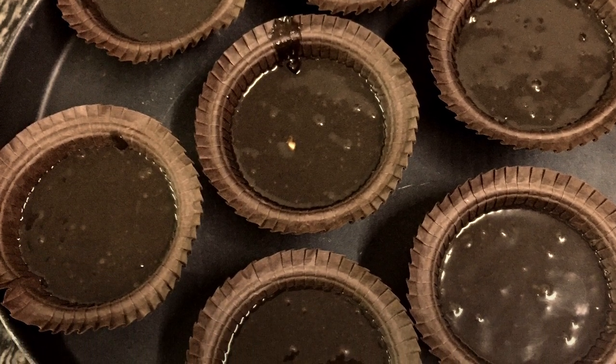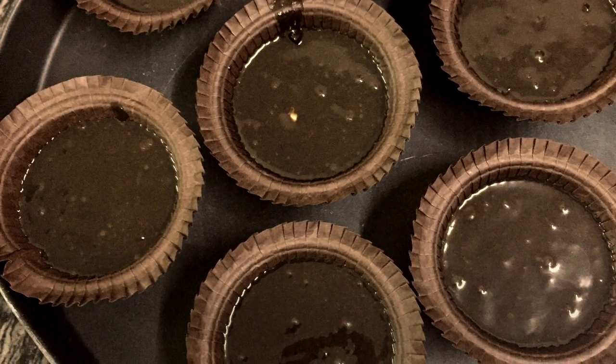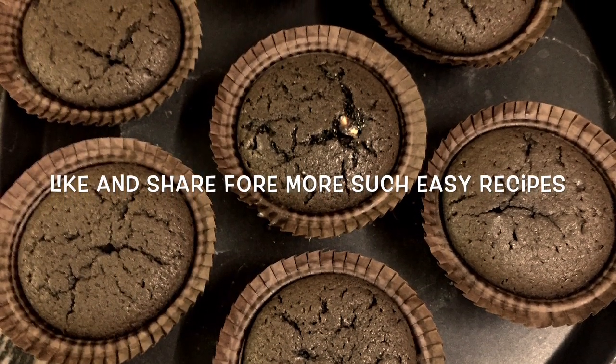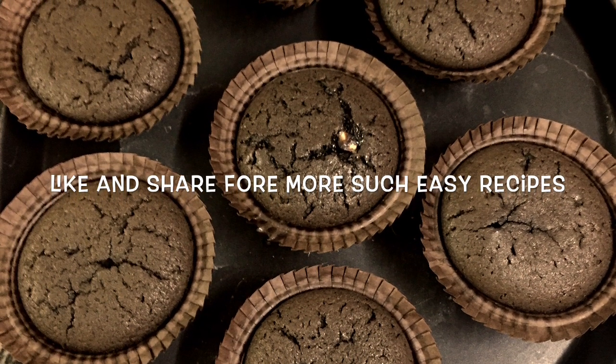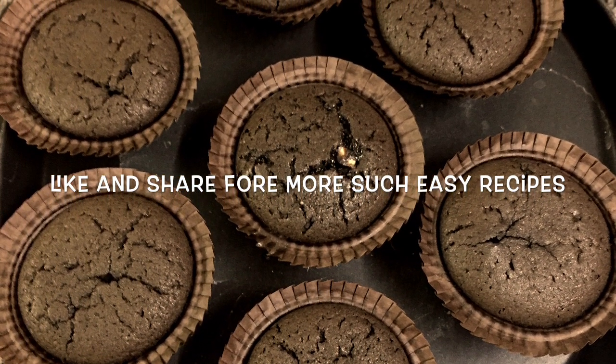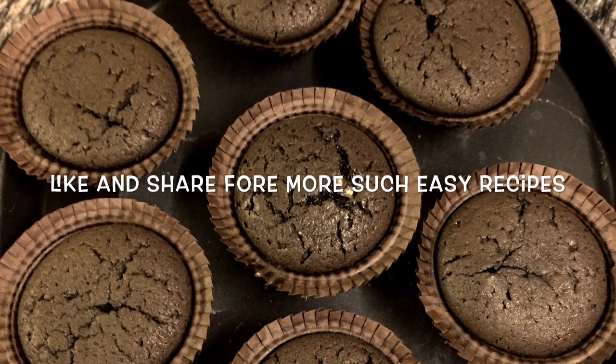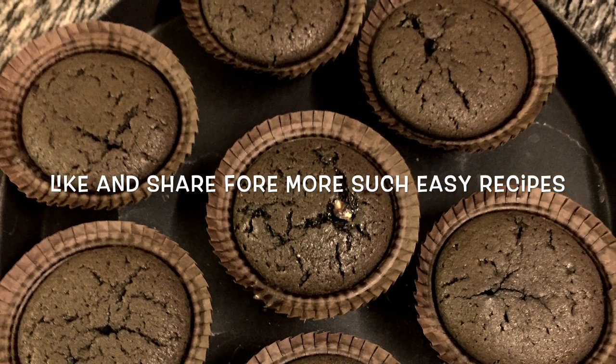Bake them in a preheated oven. This is how they look once they are ready — aren't they looking yummy! You can have them hot or cold. Hope you all enjoyed watching this video. For more such easy recipes, keep watching my channel.